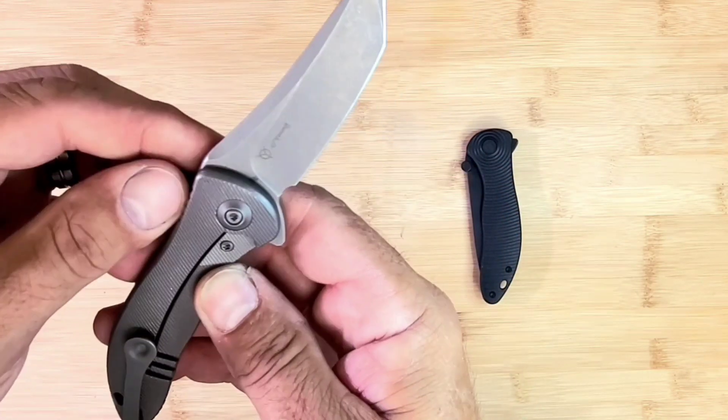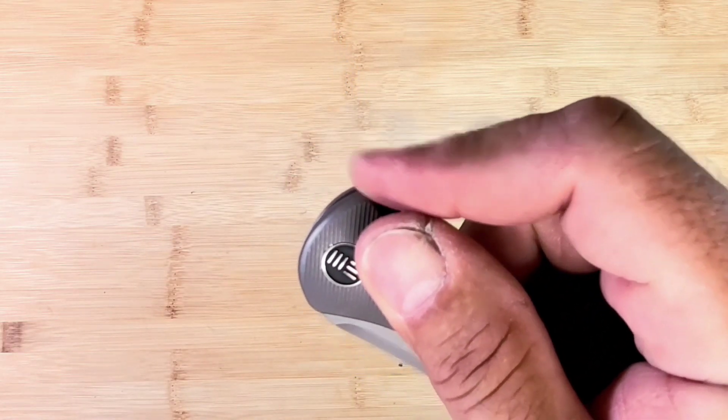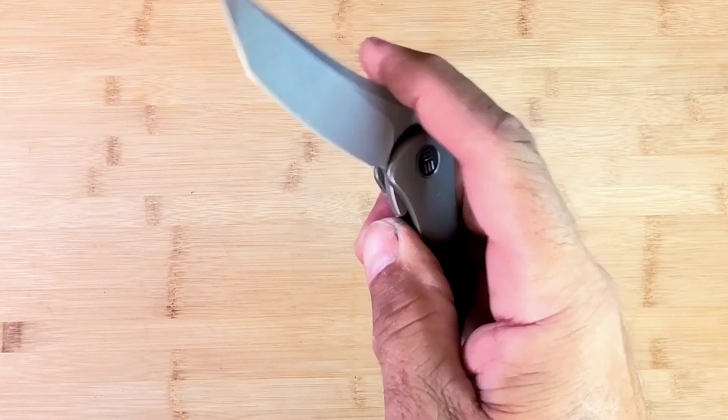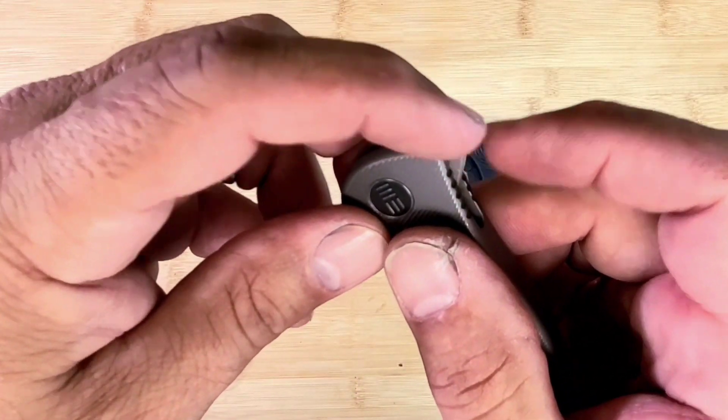This is one of the snappier knives I've messed with. Listen to that. It just has a lot of leverage on that flipper tap and real good grip from the jimping.